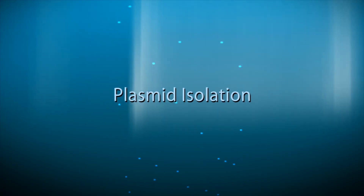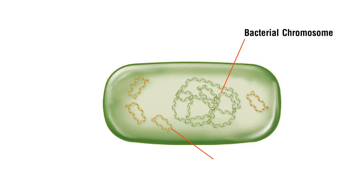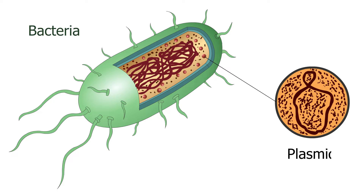Plasmid Isolation. In addition to chromosomal DNA, a bacteria may also carry an additional circular piece of DNA called a plasmid. Here, we will describe how to extract a plasmid from a bacterial cell. This procedure is called plasmid isolation.